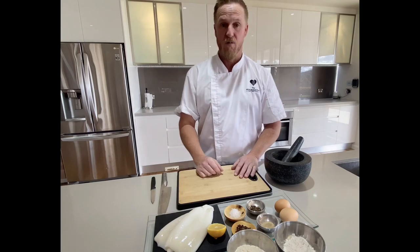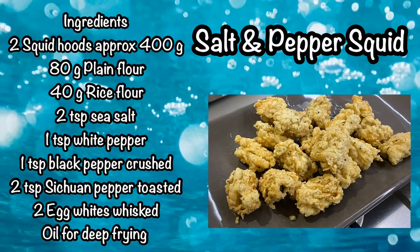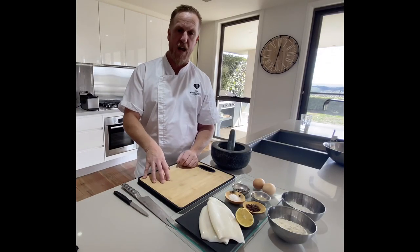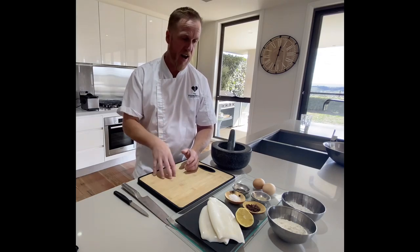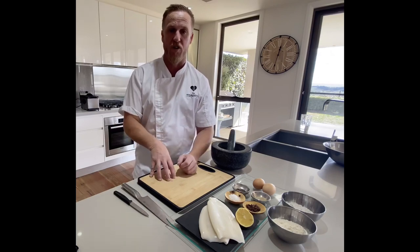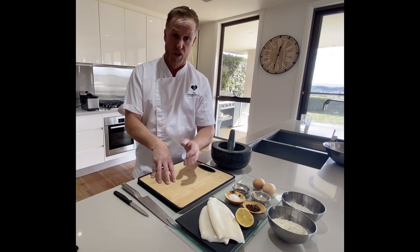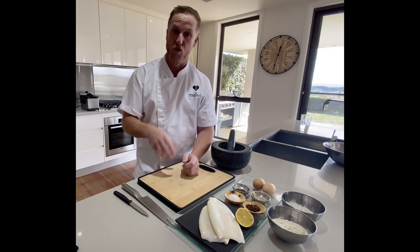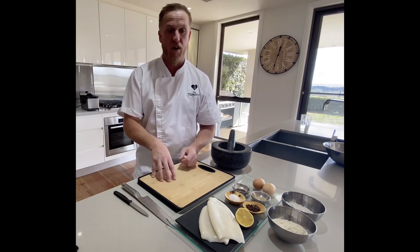I'm going to start on the salt and pepper squid. I've got the squid tubes here. I'll show you how to cut the squid correctly as a pineapple cut. You can actually cut it in rings like calamari, but this way it actually breaks down the tissue of the squid, makes it a lot more tender, and the flavours get into the slices. It's really just a basic rice flour and plain flour with crushed peppercorns through the dusting, then we fry it off.